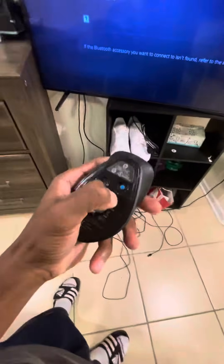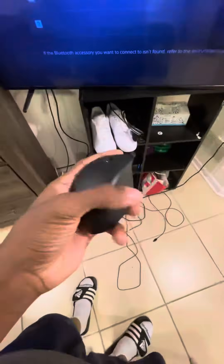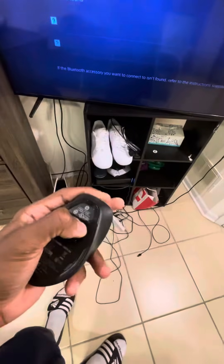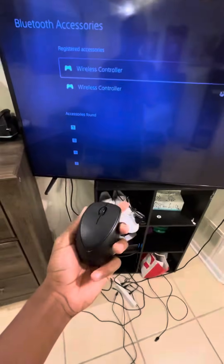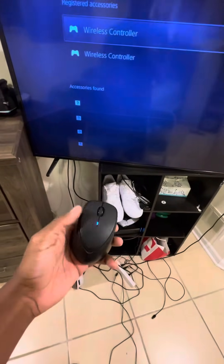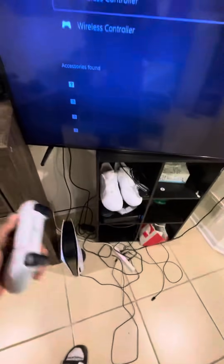Once you're in Bluetooth, put your controller down and get your mouse. Turn on your mouse — I've got a typical HP mouse that comes with a computer. Turn on Bluetooth on the mouse and press the Bluetooth button. Wait until you see it start blinking.